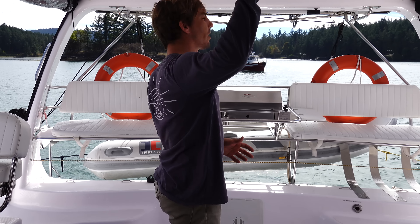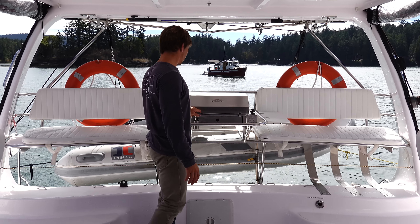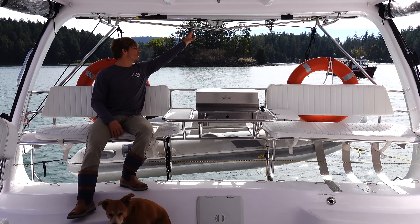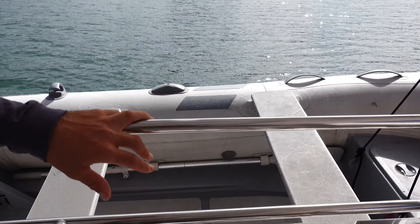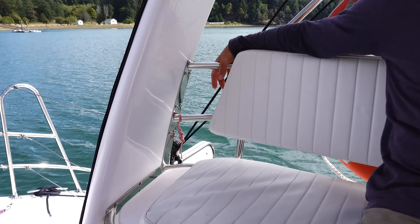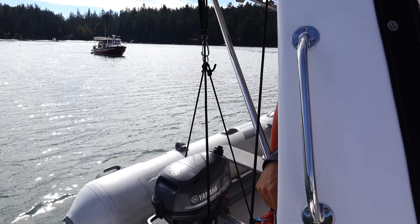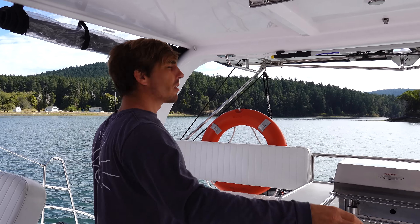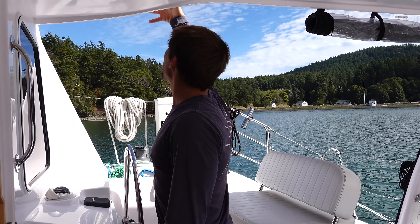One of my favorite parts of the boat, besides the trifold door, is the whole layout back here. We have two bench seats on either side of an awesome grill — just a nice, comfortable lounge area. Right behind is the dinghy davit: the dinghy gets raised and you can tie it off on either side to secure it, with those lines led right here through some cleats. Right above the dinghy davits are a couple of solar panels on a stainless steel structure.